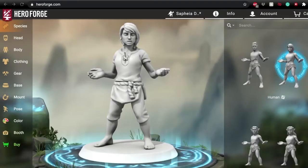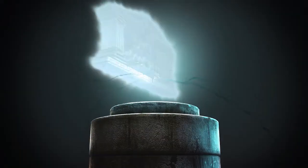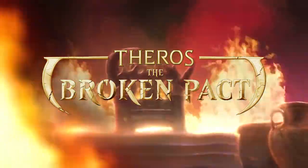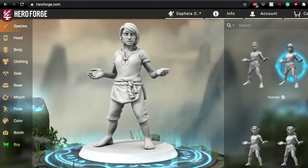Hello there, Saving Throw Exploration Society. This is Riley Silverman, your DM for Dice Ex Machina as well as your player on the Broken Pact. I am here today to show you just how easy it is to create your own custom miniatures using the Hero Forge system. Today I'm going to show you how I made my mini for Safiya for the Broken Pact.